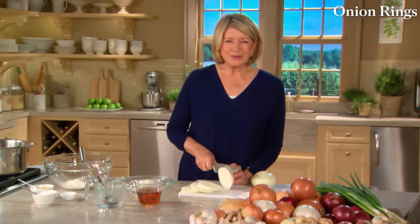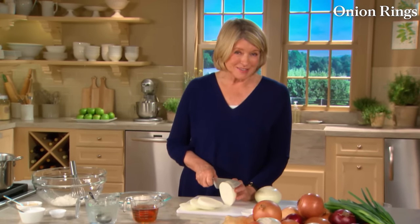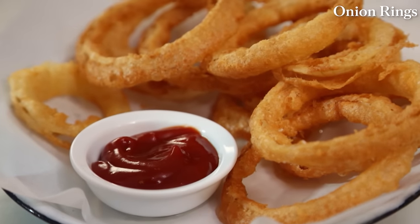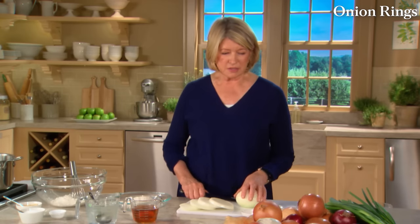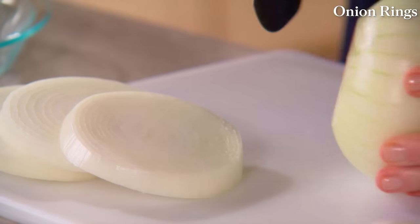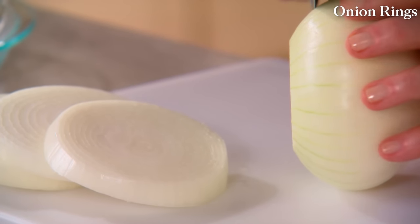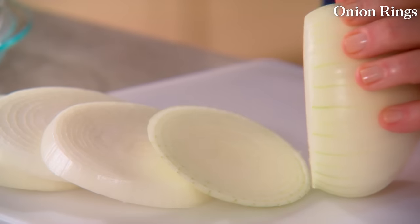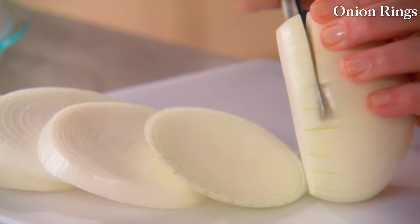When you bite into an onion ring, texture is just as important as taste. A good onion ring should have a light, crisp exterior with a soft, sweet onion inside. Many people are intimidated to make onion rings, but after today's lesson you'll see just how easy and delicious they are at home. I'm using two beautiful yellow onions, peeled, and slicing them into half-inch slices, which will then be broken up into rings.